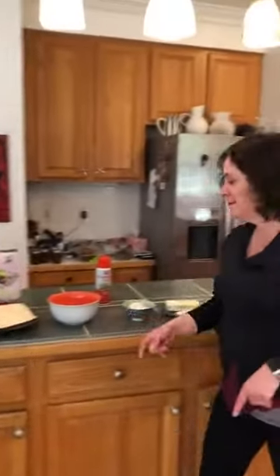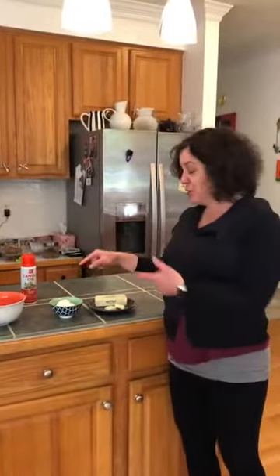So here it is. All three sheets of matzah, some water, and for this batch two eggs and one or two pats of butter.